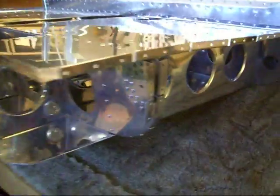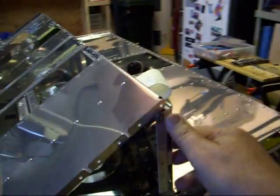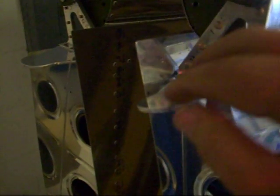All these little semi-circles in here, over here, and another one over here inside — that's where these two pieces, I think it's called a sub-spire assembly, will slide in. And this piece of the wing will slide in.